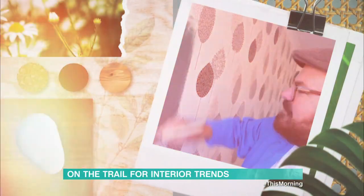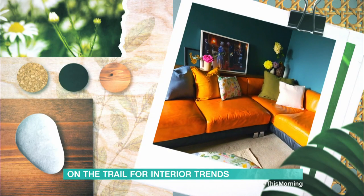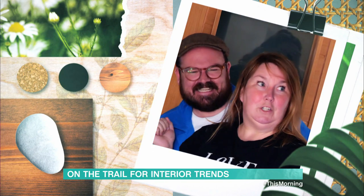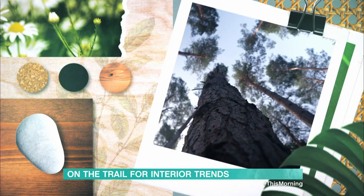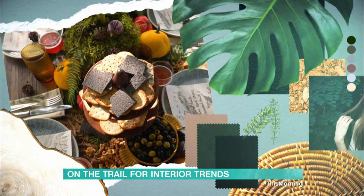Over the last few weeks I've shown you how to upcycle old furniture and transform a living room on a tight budget. And in the final part of this series, I'll show you how incorporating nature can be a cheap and sustainable way to create some seasonal interiors.